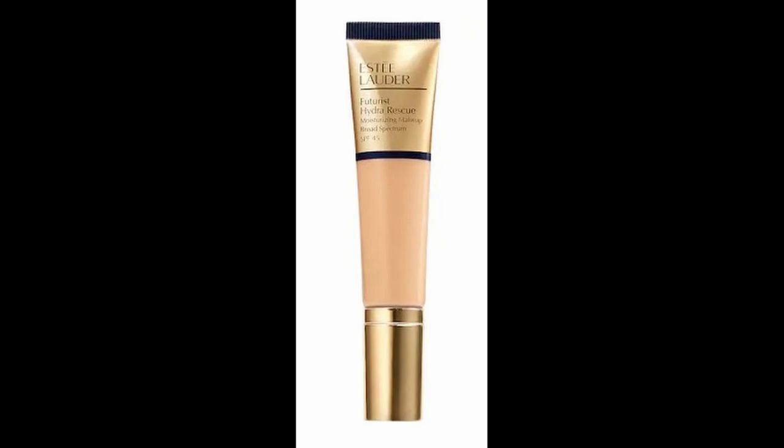Let's go in with foundation. My primer has settled into my complexion quite nicely. This foundation lasts all day and doesn't transfer on my nose as badly as others. It's the Estee Lauder Futurist Hydro Rescue Foundation — it has an SPF of 45 and I wear shade 2W1 Dawn. The consistency is quite runny, but it gives such a beautiful glow. I'm tapping it on with my damp beauty sponge — this is L'Oreal at $6.99. See how it gives my skin such a beautiful glow — not cakey, doesn't settle into fine lines, and it's made with beautiful ingredients like chia seed.